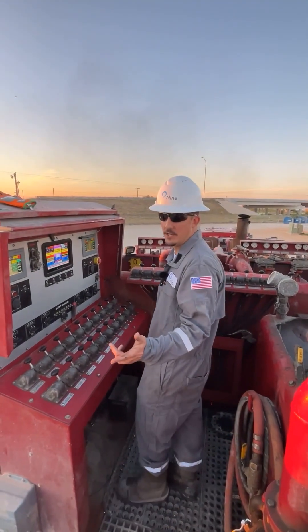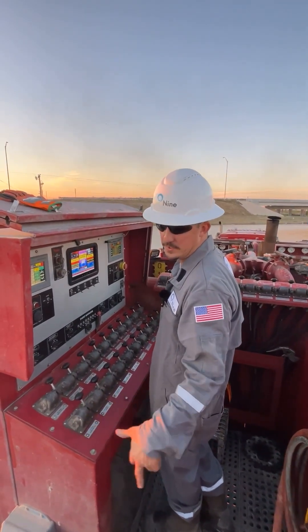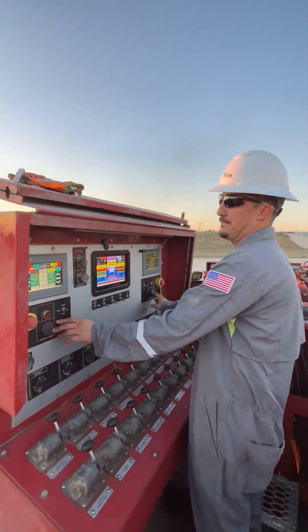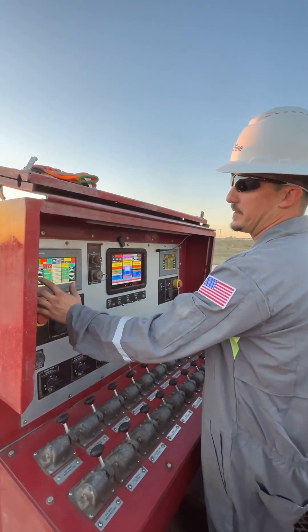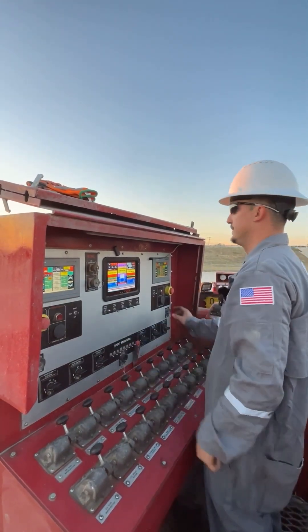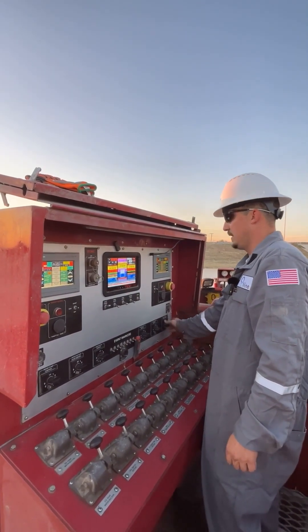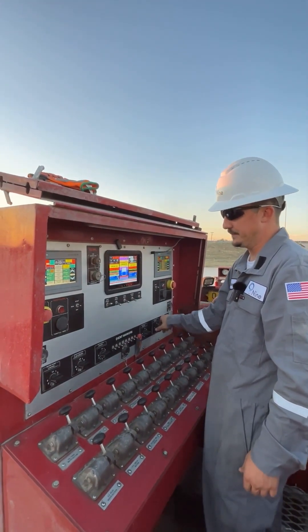Once you verify that water is no longer coming out of your triplex pumps or your centrifugals, you want to go ahead and idle down, bring your pumps to neutral, and turn off your centrifugals.